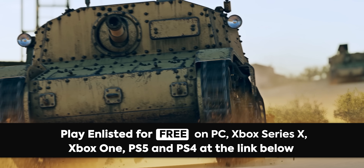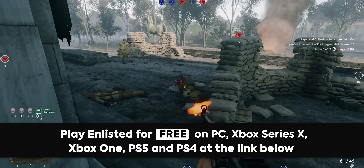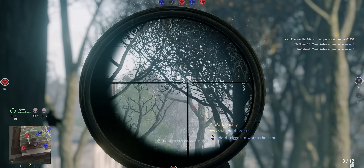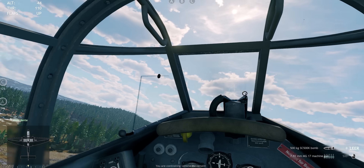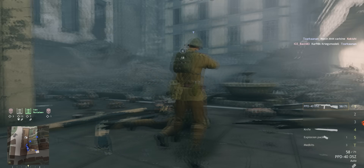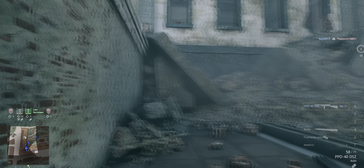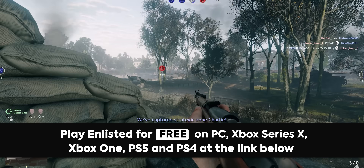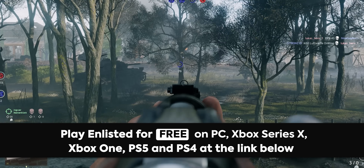Thanks to our sponsor, Enlisted. Enlisted is a free-to-play World War II multiplayer shooter available on PC, PS5, PS4, Xbox Series X/S, and Xbox One. It has a focus on historical authenticity and gameplay that always keeps you in the middle of the action. You'll be placed in large-scale combat alongside dozens of soldiers and vehicles, directly in famous historical campaigns like the Invasion of Normandy. Head to the link below to start playing Enlisted for free — you also get a free bonus just for signing up.